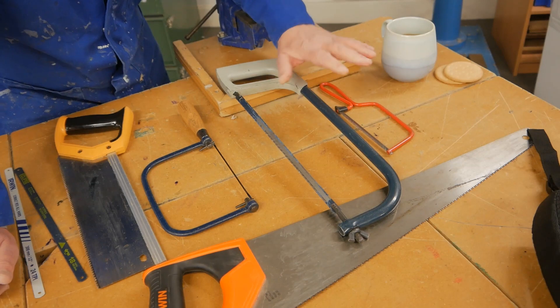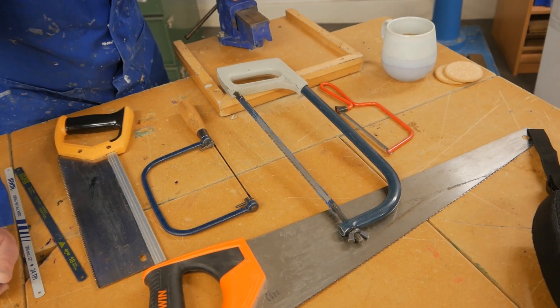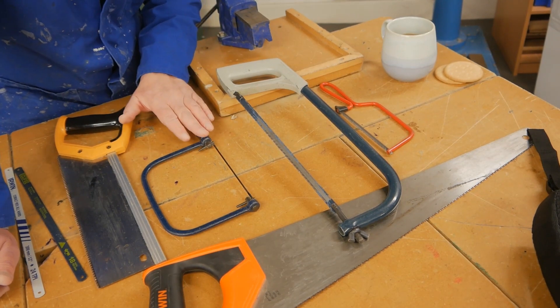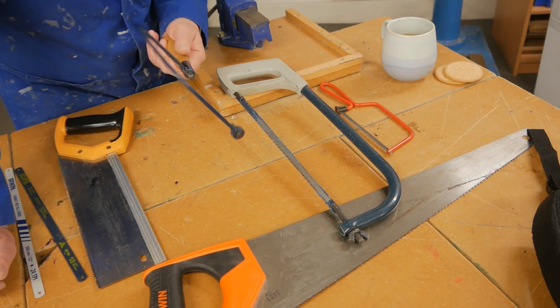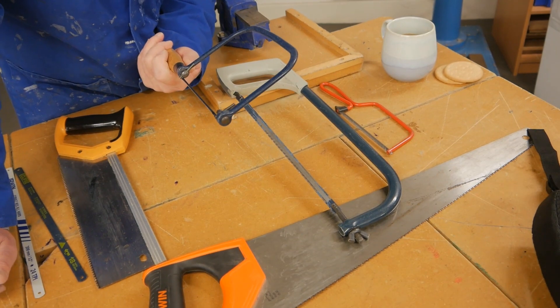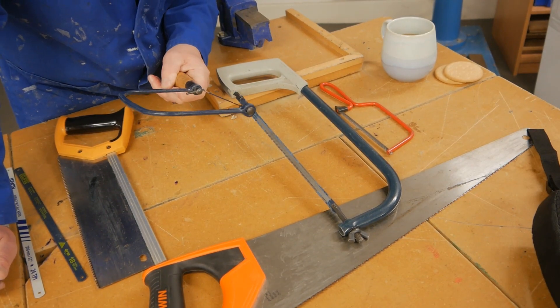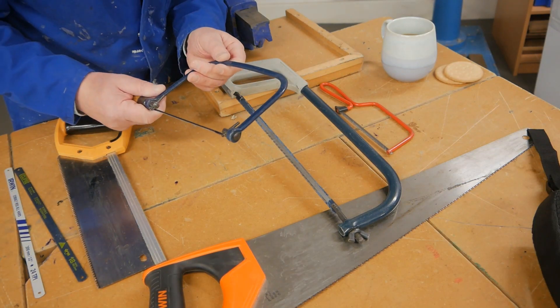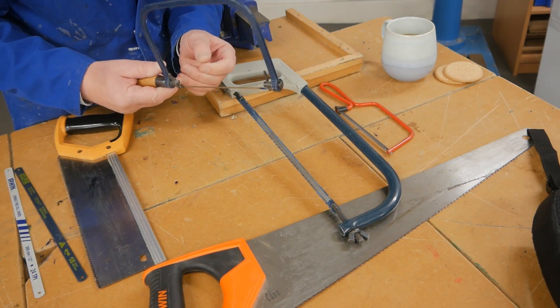That's our metalwork vise. Moving on to our wood saws — the common one that we use is this one, and we have so much to learn in one lesson we can't cope. So this is a coping saw.